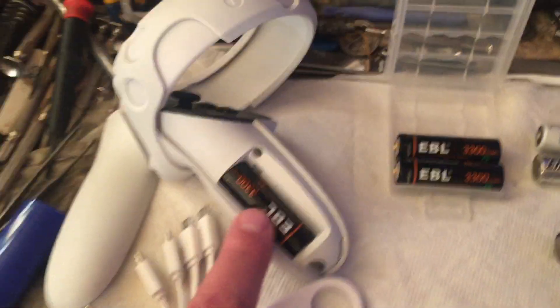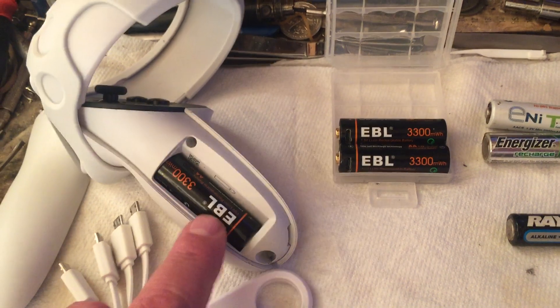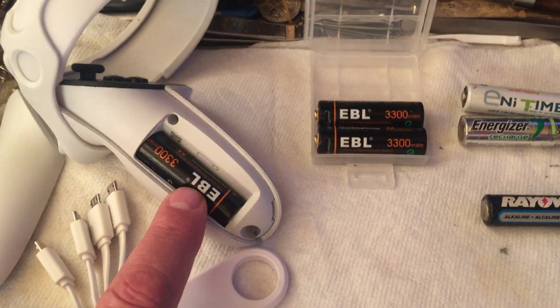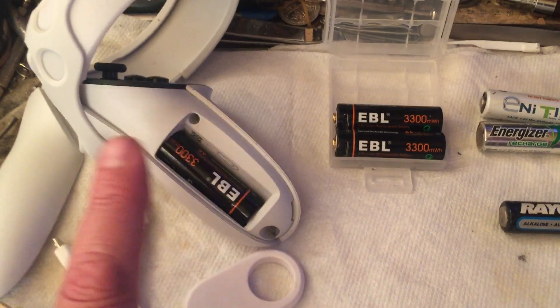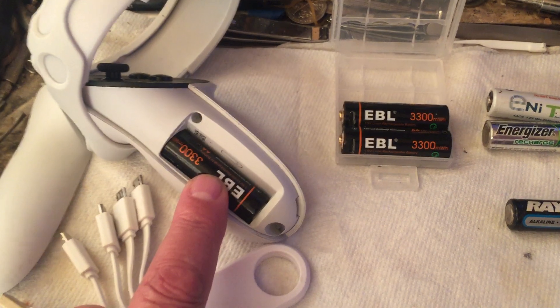I've been using them in my Quest now. A lot of people say you don't need rechargeables because the Quest 2 controllers last so long on dry cells — and yes, they do. Mine lasted a month playing all the time. However, since I put a set of these in, I have yet to have to recharge them.